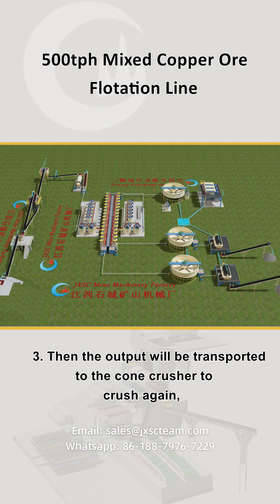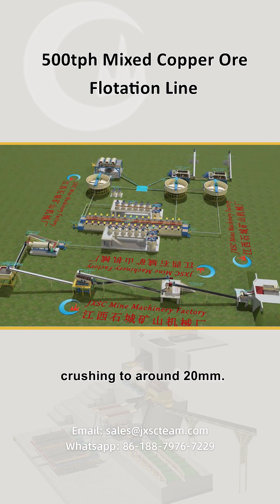Then the output will be transported to the cone crusher to crush again, crushing to around 20 millimeters.